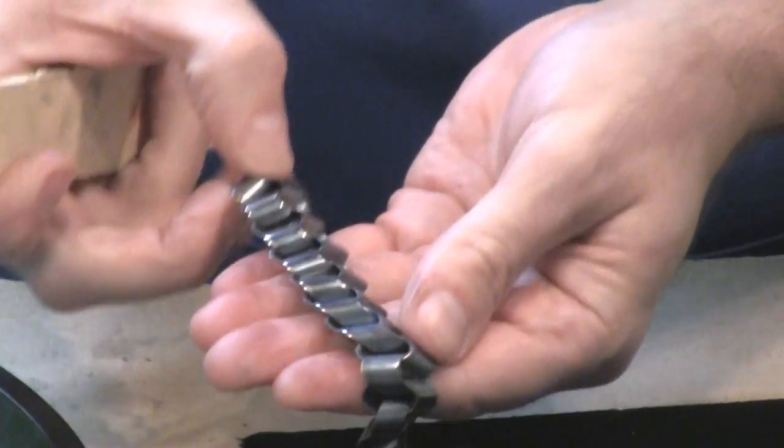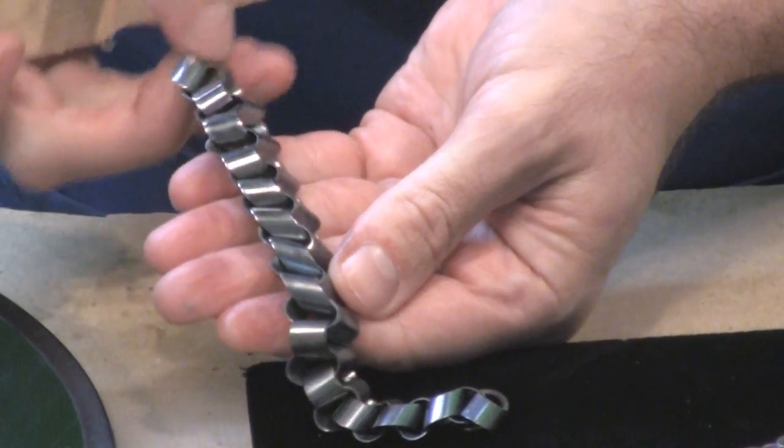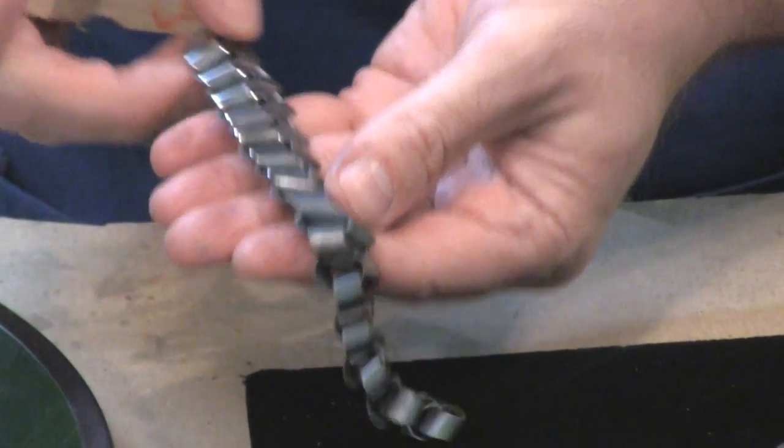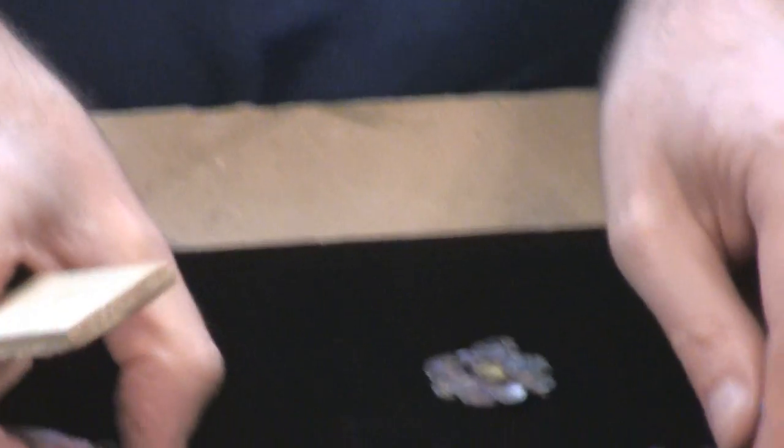You can see it's really bringing up a nice bright surface. It takes a little bit of time and a little bit of elbow grease, but I'm sure you're going to be happy with the results that you get.